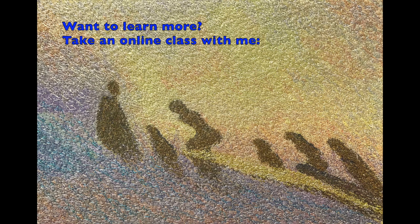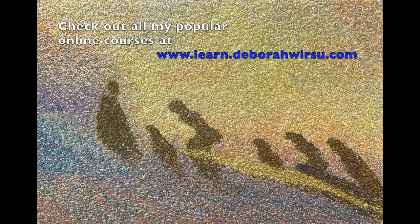If you'd like to learn more about my various techniques, take a look at my online classes at learn.deborahwursu.com. New classes are constantly in production, and I'd love to have you join me there. Thanks so much for watching, and I really look forward to your company again next time.